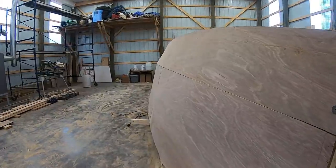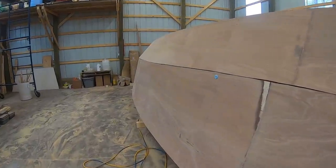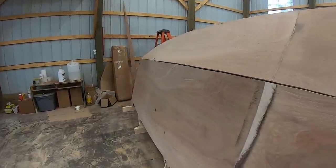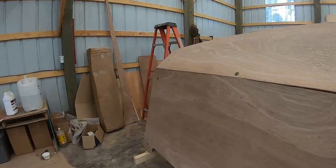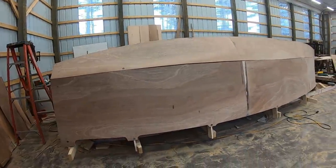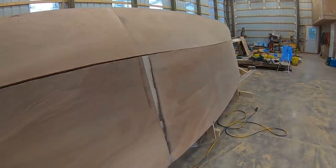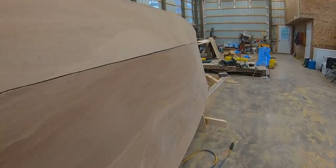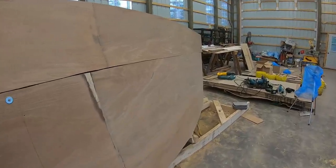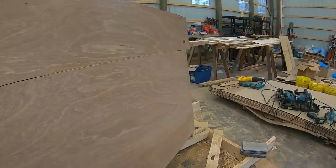Side one is fitted — not a bad job. The curve is very nice. That took pretty much a full day to get this side done, with a partial start on the other side. Let's look at that curve again. We go from a hard chine right here, and then as we get to the bow, you can see it just flattens right out. It'll look just like a single piece of wood when it's all filled and glassed. Very happy with that.